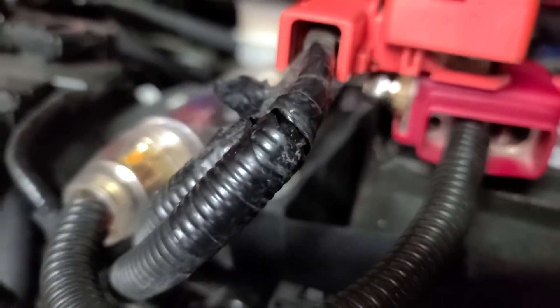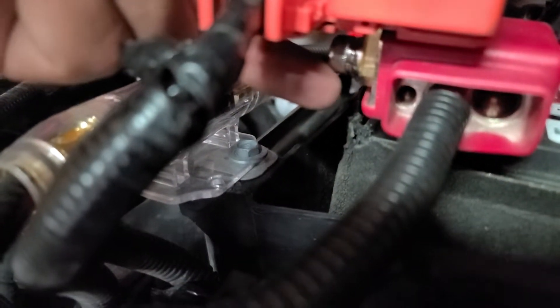There's your vertical side post / top post adapter — it just fits right on the side. Kind of hard to see there, but it's right there.